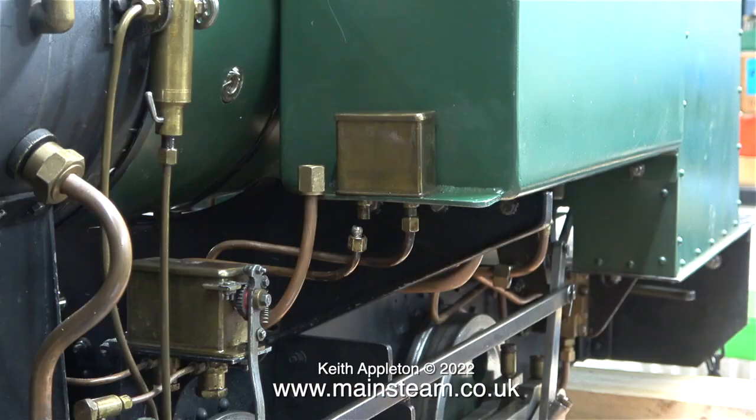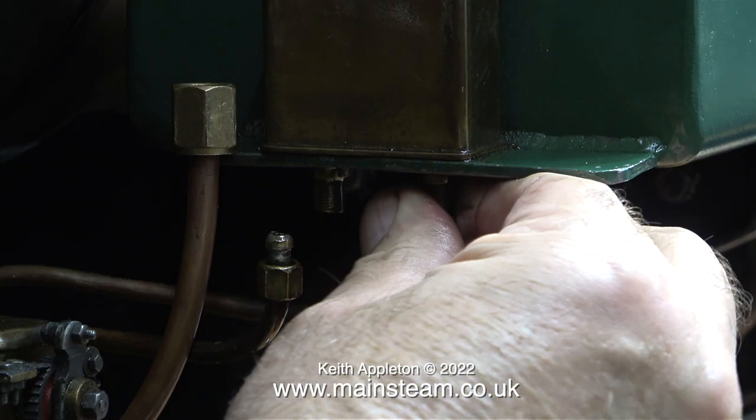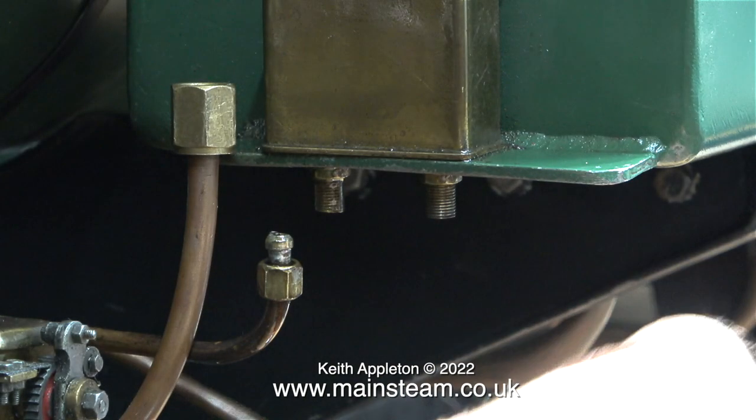Time to release the pipes from the oil box. Once again these were tight too, but eventually — thanks to the video running at eight times normal speed — the spannering didn't take very long. Working on this side of the engine is quite difficult.